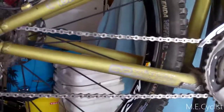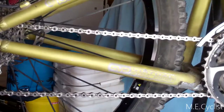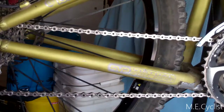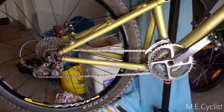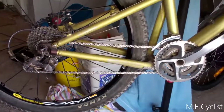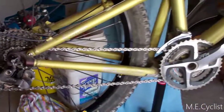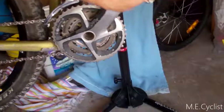Shiny new chain on the mountain bike — ready for another couple of seasons! Thanks for watching this quick mountain bike chain install. As always, get out there and enjoy your rides, have fun on your bikes, and keep up on your maintenance so you don't wear out your parts. Thanks for watching — enjoy your ride!